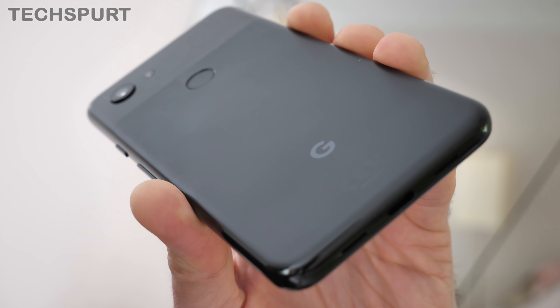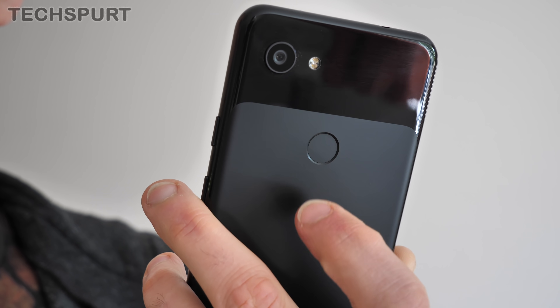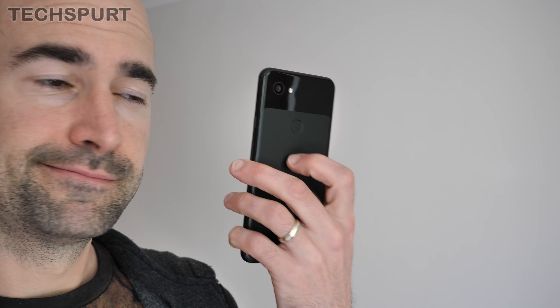Beware, however, as this handset lacks the water resistance of the full original Pixel 3, so don't go taking any poolside selfies. That's one area where the Galaxy S10e has the upper hand, but I definitely prefer the positioning of the Pixel's fingerprint sensor compared with Samsung's rather awkward edge-mounted beast. This rear scanner works a charm, falling naturally under your finger when you pick up the phone.